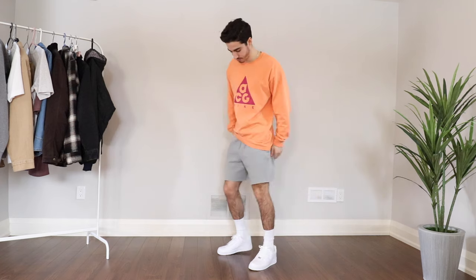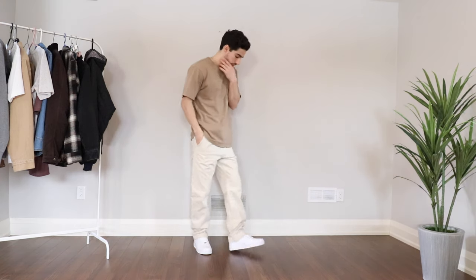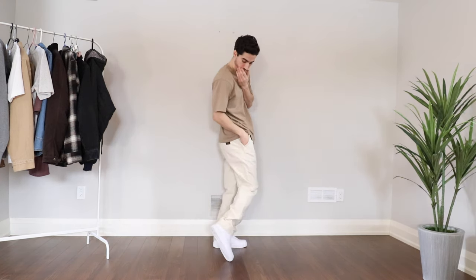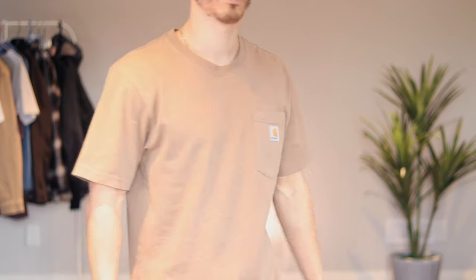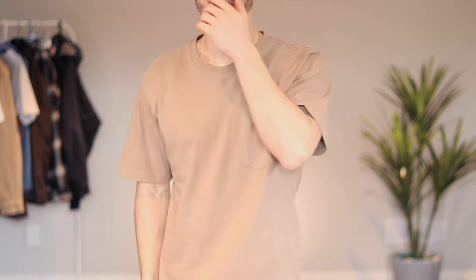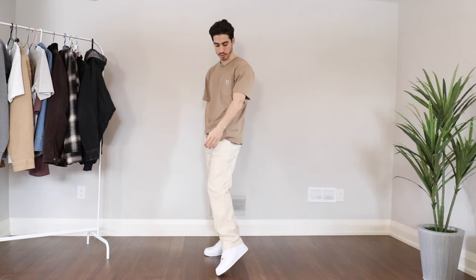Say you're more of a neutral type person who likes those earth tone colors — I still got you covered. What I did is I paired the Air Force One with a Carhartt t-shirt I got from Amazon, super high quality for the price. To set it off, I paired it with these cream or light beige colored carpenter pants I picked up from H&M — a really great H&M find.